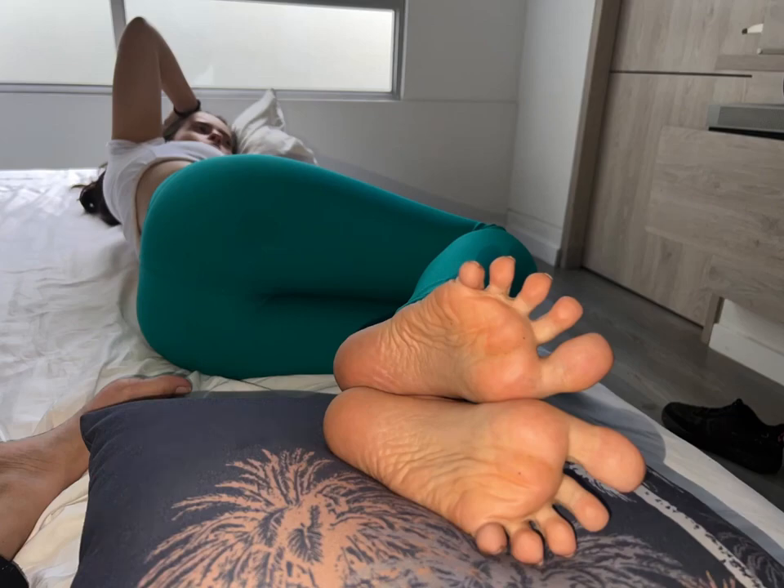Avoid prolonged barefoot walking. Walking barefoot for extended periods can contribute to dry heels. Wear supportive slippers or indoor sandals when walking around at home to provide some protection and support.